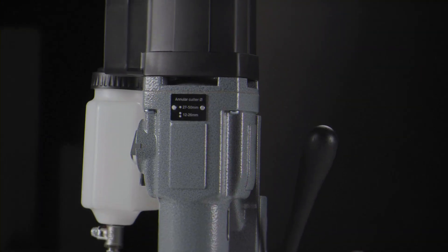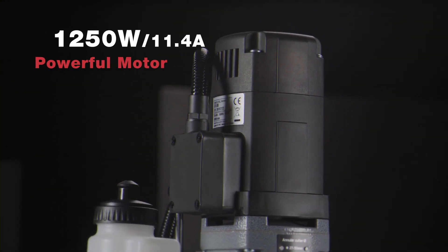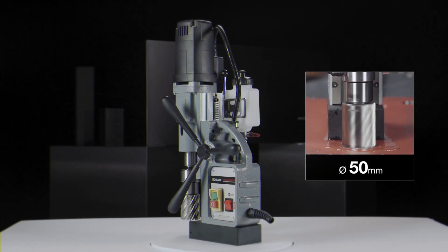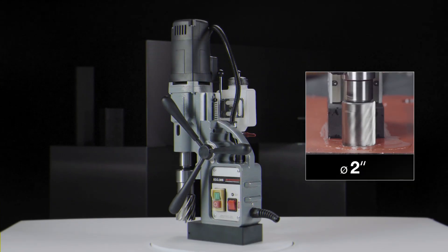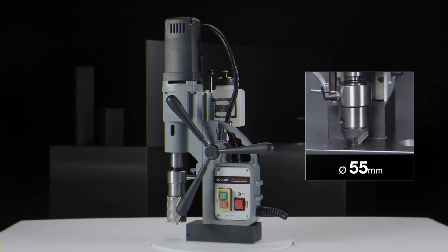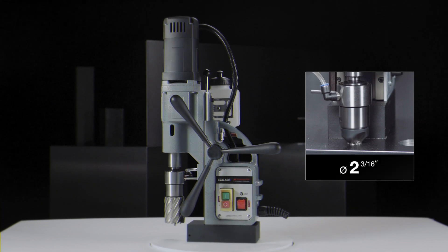Eurobore Eco50S. The most reliable mag drill on the market. Powerful motor up to 1,250 watts. Annular cutting up to 50 millimeter diameter. Twist drilling up to 23 millimeter diameter. Counter sinking up to 55 millimeter diameter.